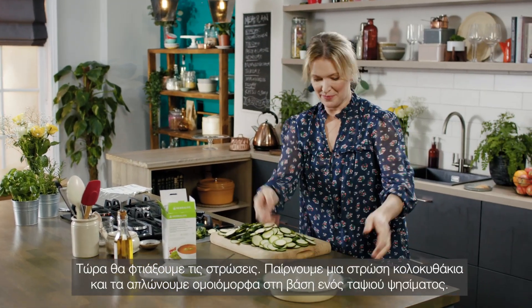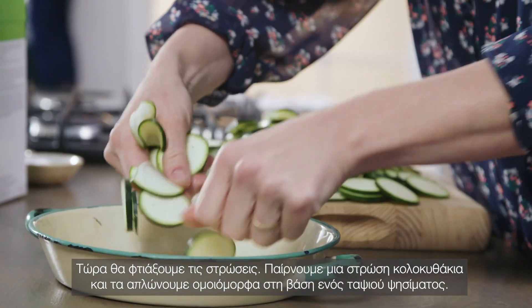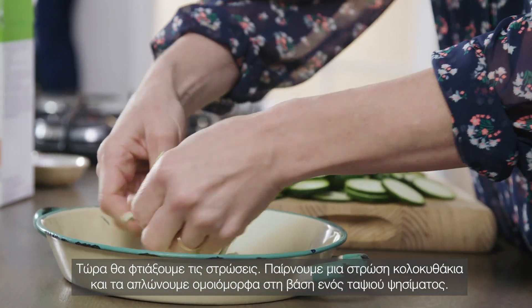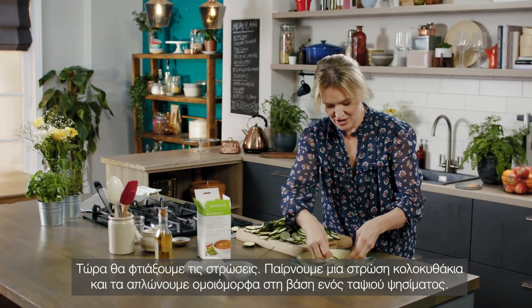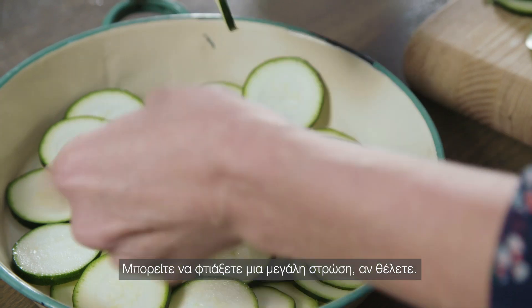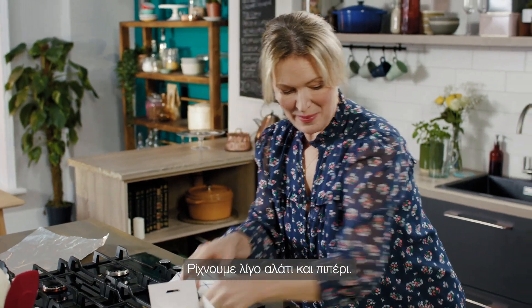Now it's time to assemble. Take a layer of courgettes and spread them out in a nice even layer on the base of a gratin dish — you can make a great big version of this — and then season them with a little bit of salt and pepper.